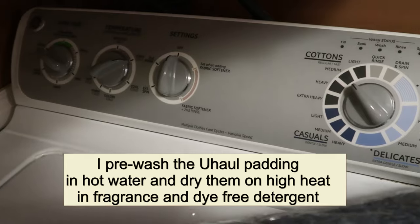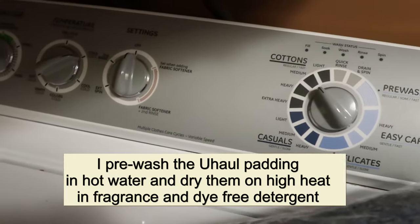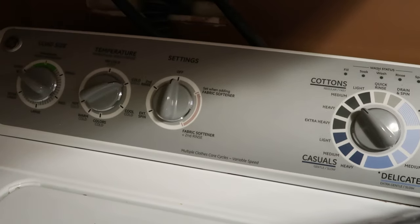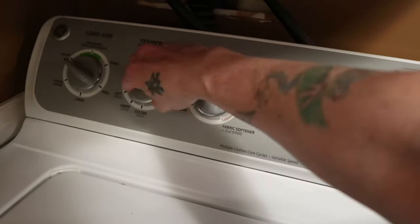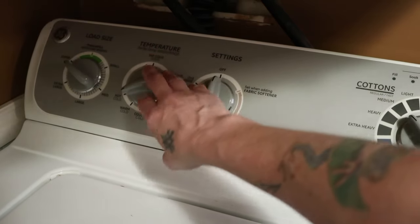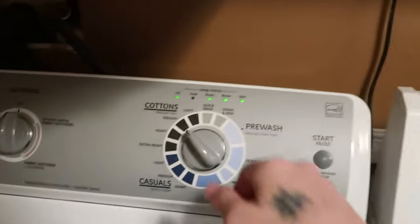Please disregard my old dryer — it came with my house and my washer. It works, so why replace something that's not broken? That's my theory and I'm sticking to it. We're going to move this over to hot, and we're going to do a pre-wash cycle.